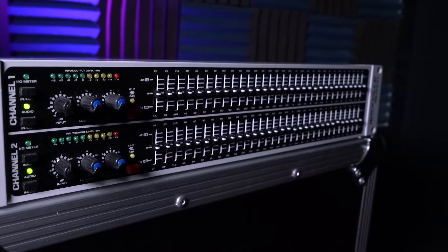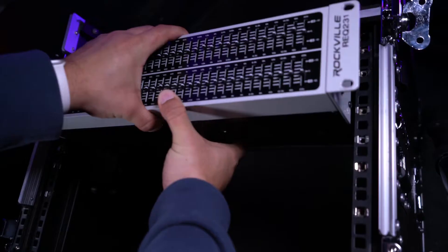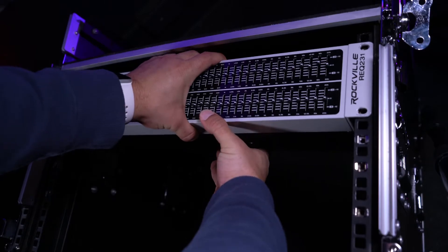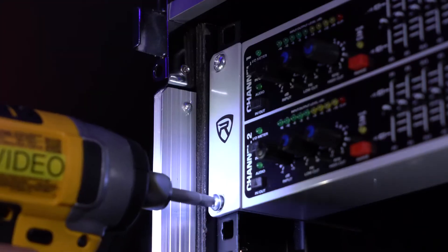The REQ 231 is 2U rack-mountable, so we can place it into a rack unit or a rack bag by lining the two screw holes on each side of the unit up to the rack mount and using two screws for each side to lock it into place.